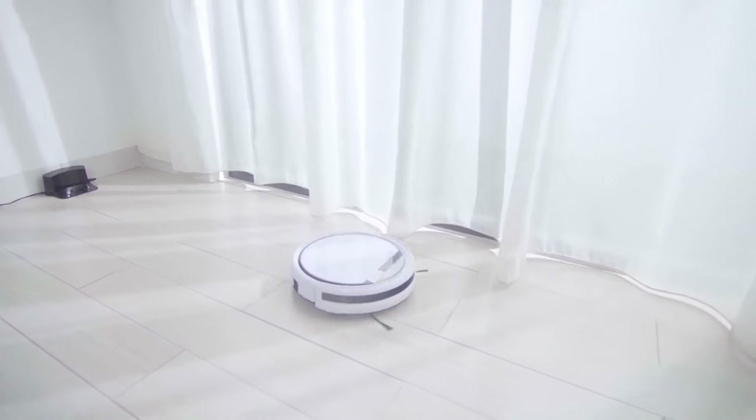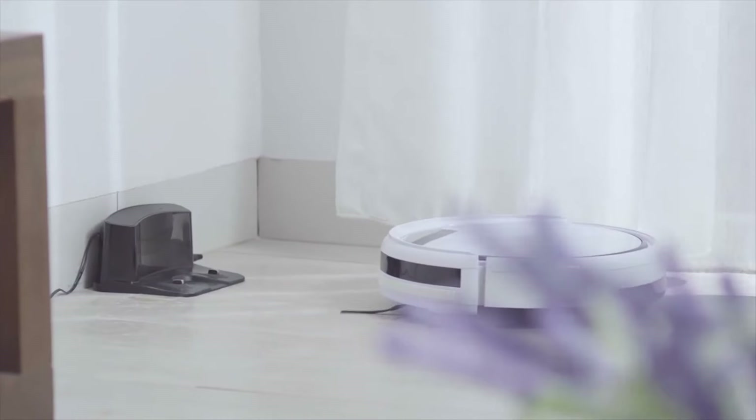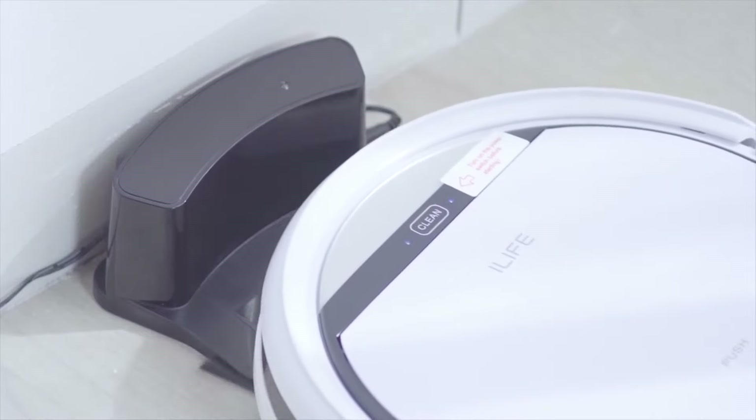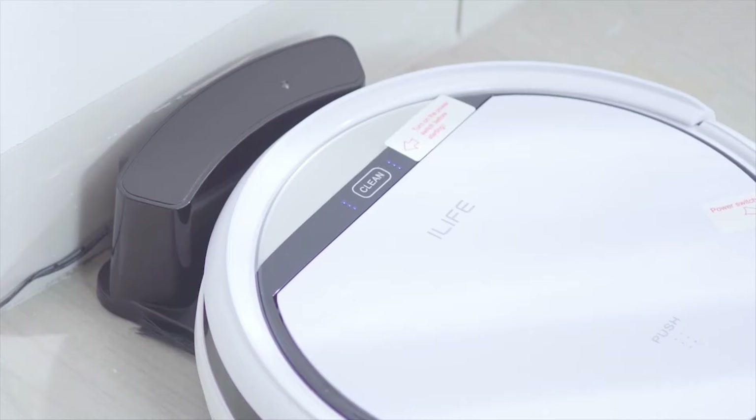Are you looking for a new robot vacuum but don't know which one to choose because of the different options that are available? In this video, we break down the top three cheap robot vacuums on the market this year, based on performance and the situations they'll be used in.